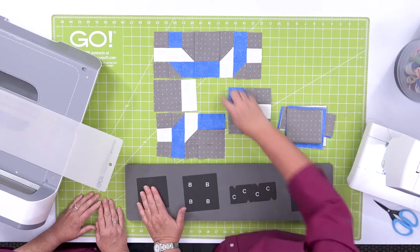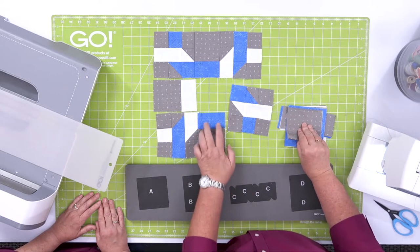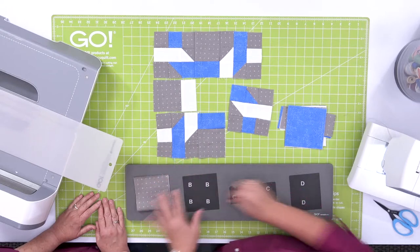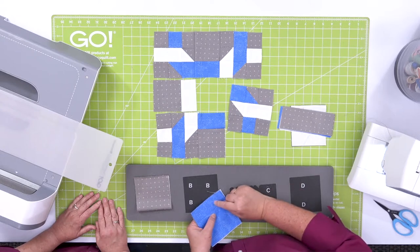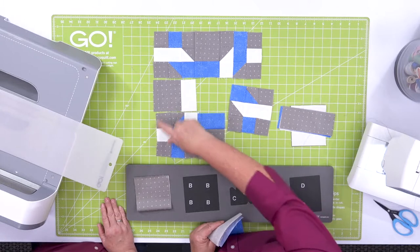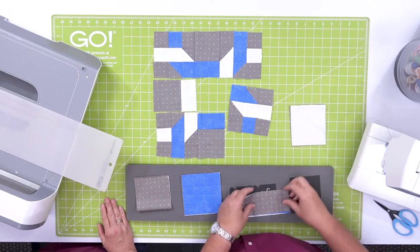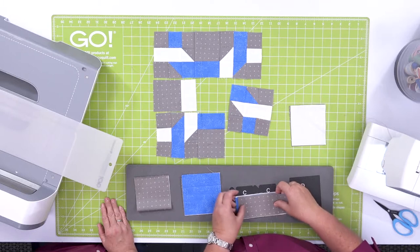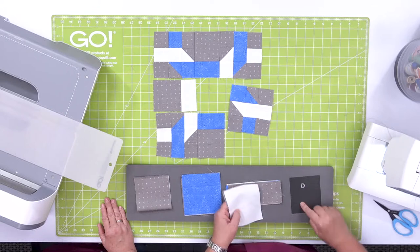Shape A is the center square, and it's also the square you'll use with the rectangles. We're going to lay our fabric over shape A. All of the rest of the shapes need the blue, the gray, and the white. Shape B are the squares to help make that nine-patch. Shape C is the half square triangles. And shape D are the rectangles. Follow the instructions to pre-cut your fabric and follow the cutting directions.